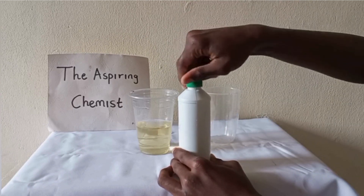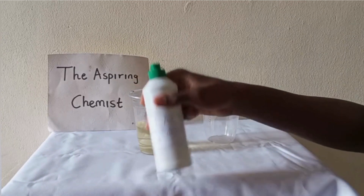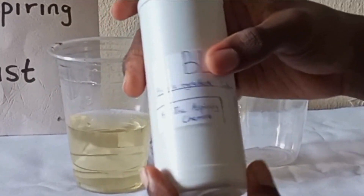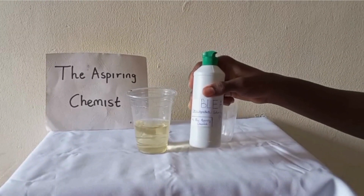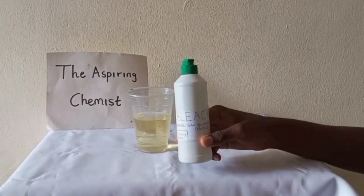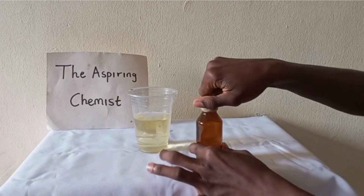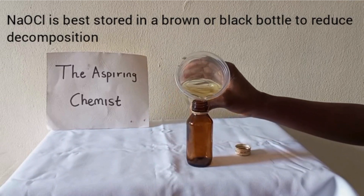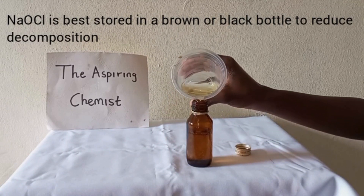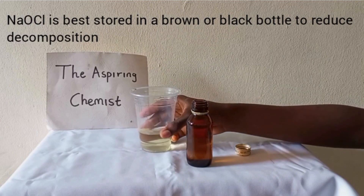But if you want to use it for laboratory purposes, there's no need to dilute the solution. Rather, just pour your bleach into a dark container like the one I'm using here. Sodium hypochlorite decomposes on the shelf, so it's important to store it in a dark container.